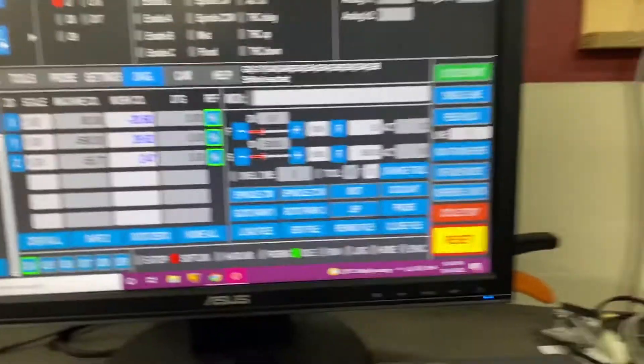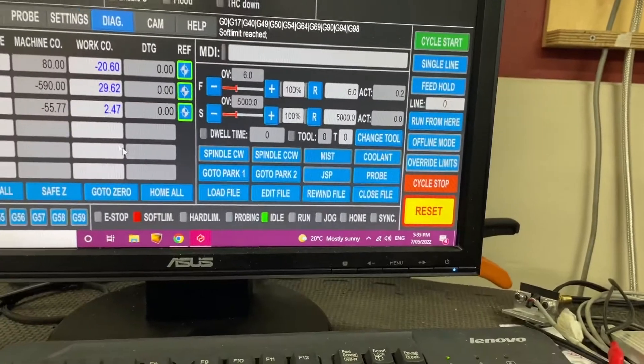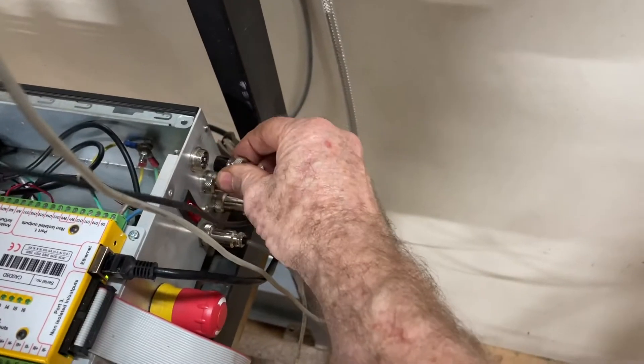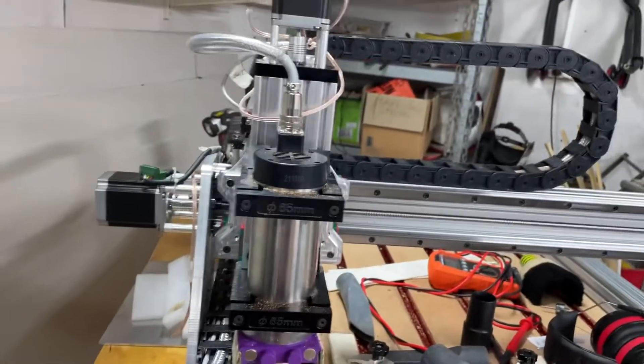If I hit home all, it's going up really slow, but if I pull this out and put it back in, it works fine. So then it carries on.